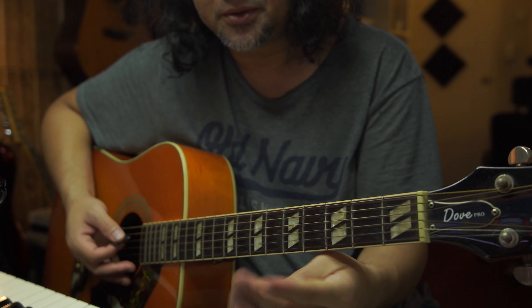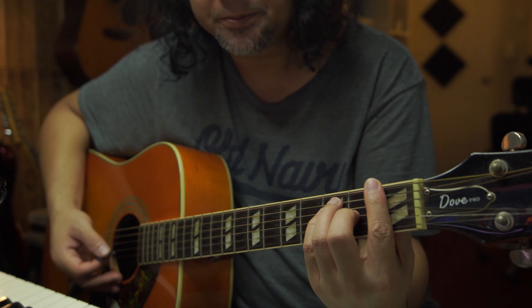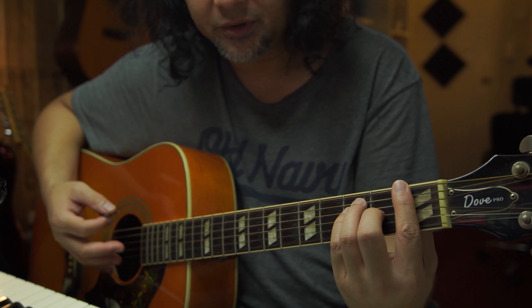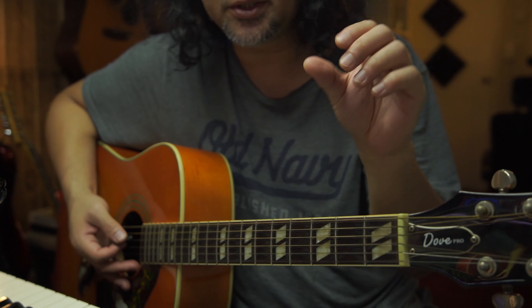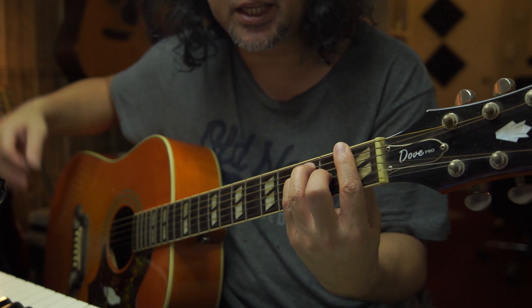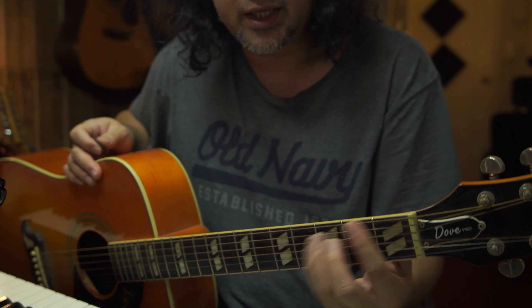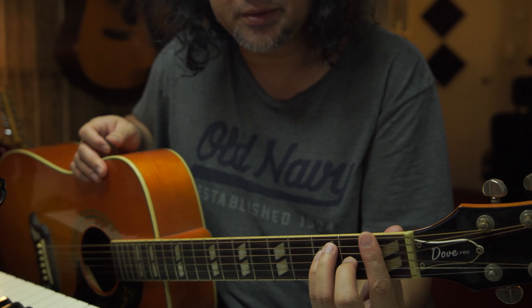So the cycle is: remove, massage, then make the shape with no pressure — not pressing the strings. And when you're ready, use your thumb behind the neck as your leverage. It feels like you're pinning down or clipping the neck.